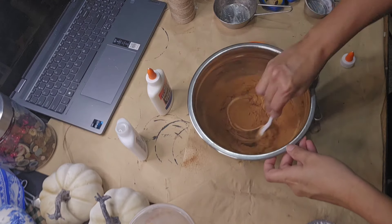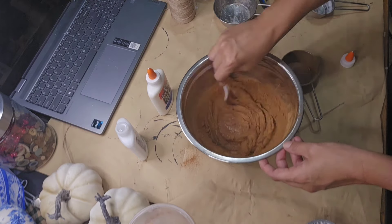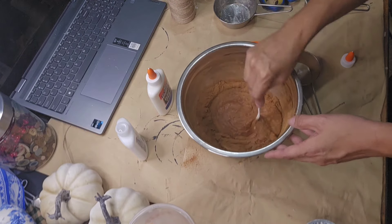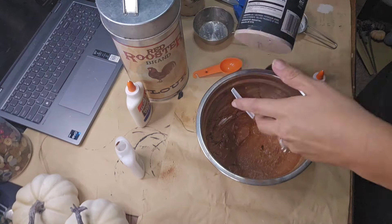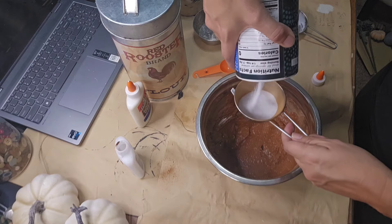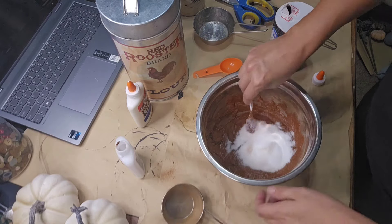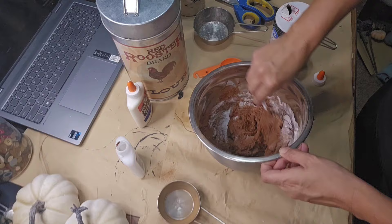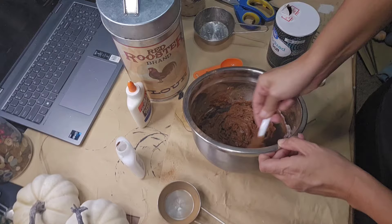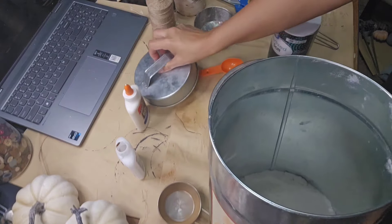Give that a good stir and get it mixed up really well. Now, for your preference, you can stop here if you want. Based on the consistency of your dough, you'll know if you need to add more cinnamon if it's tacky and you can't form your shapes, or more applesauce if it's not moist enough. I like to add salt and flour as well. I kind of take the salt dough recipe and this cinnamon applesauce dough and mix them together.